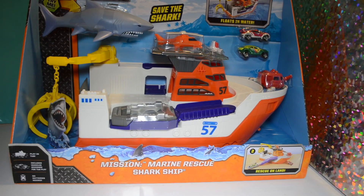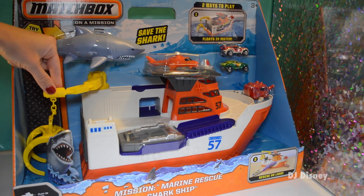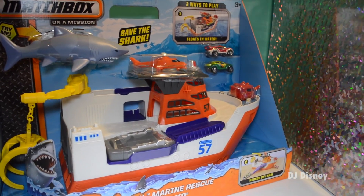Today we're opening a new toy — it's the Matchbox On a Mission Marine Rescue Shark Ship. We have a helicopter with a helipad, some cars, and look at this giant claw that actually grabs the shark. Very fun — let's look at the back.